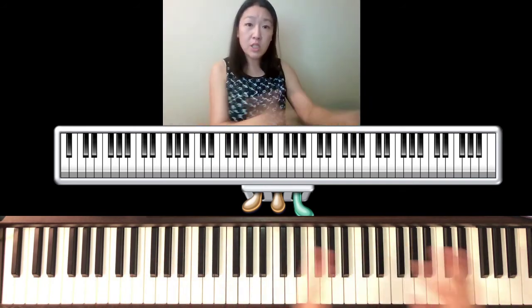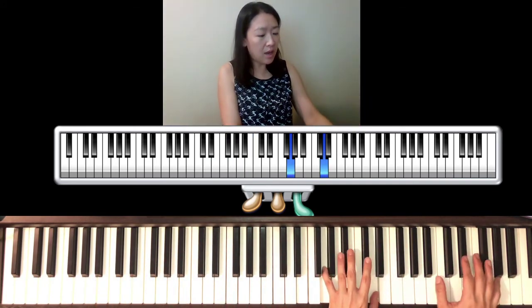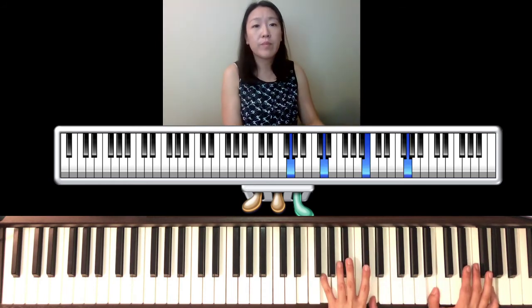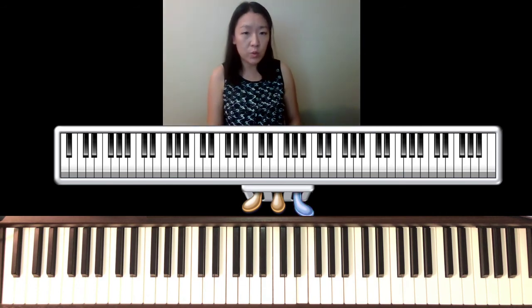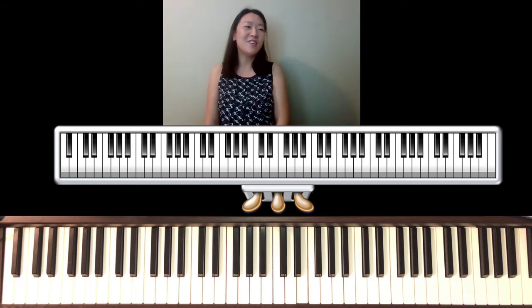Both hands shift to the right: the left hand is on G and D, and the right hand is on B and G. We're going to play them together — it's pianissimo and held until the sound disappears, then you'll lift off.